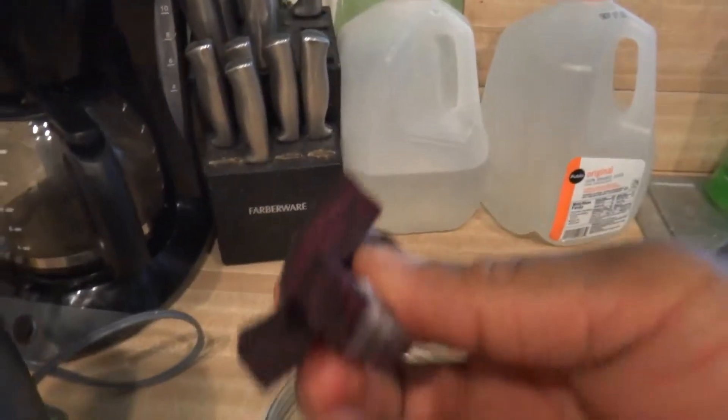Magic Bullet, Nutribullet. I have frozen beets that I chopped up, I have frozen here, along with frozen grapes, frozen spinach.